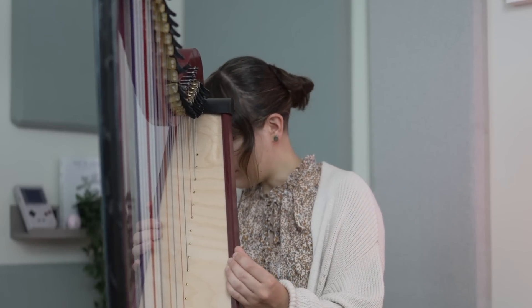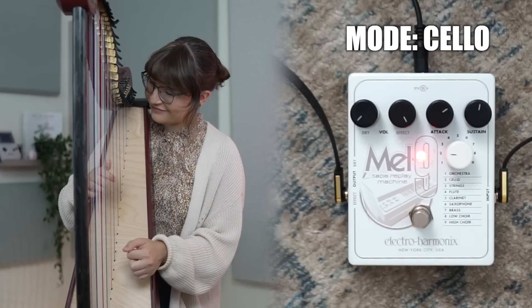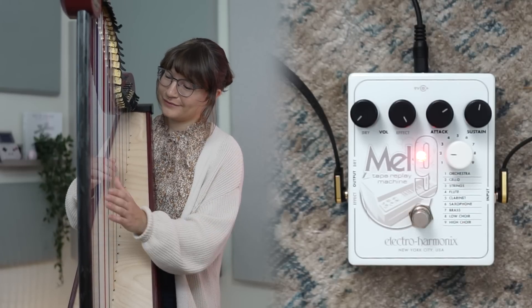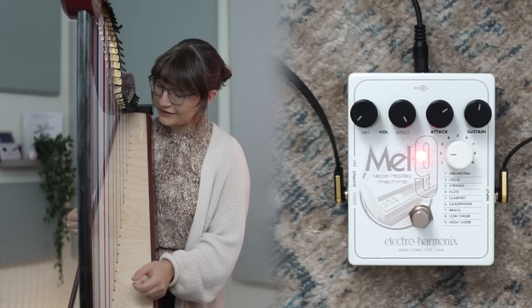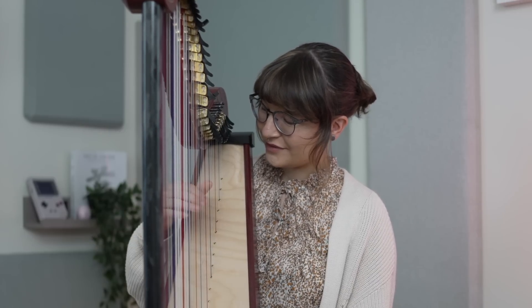What do you think? Epic. This next one is cello. That's a digital cello. It's nice though, right? It's leaning into the fact that it's like old cheesy JRPG, you know?